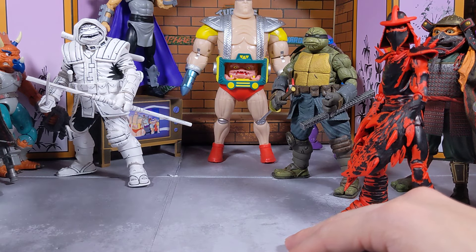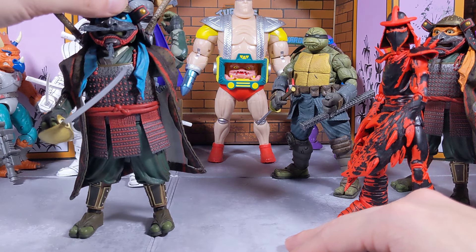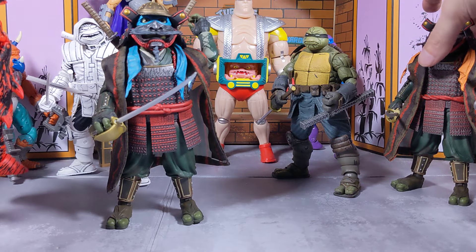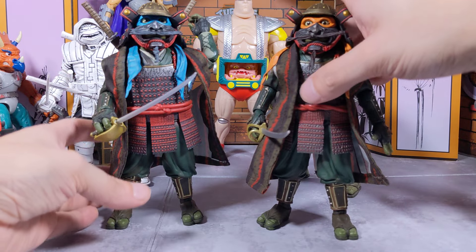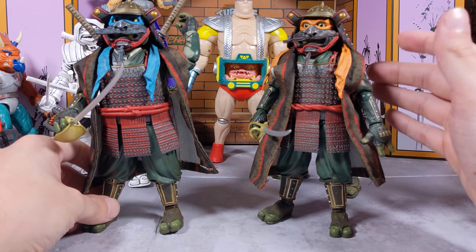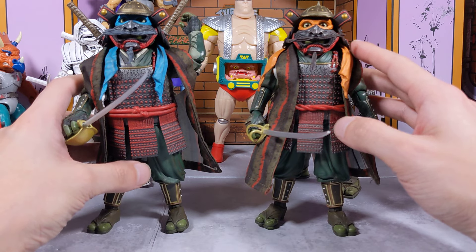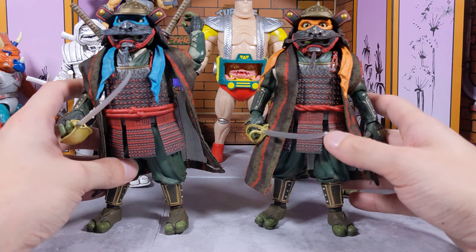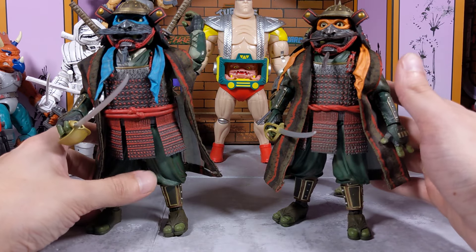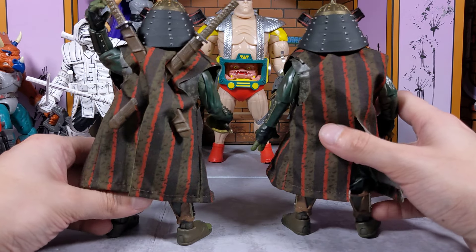Moving along, two figures I still have yet to see are Donatello and Raphael from this samurai wave. These are being really stocked up at my local Walmart — I've seen the two-packs like three times already. They keep restocking these guys, which I love to see, especially when they're still going on the market for like $100. It's crazy to be able to see them still being purchased at retail price.